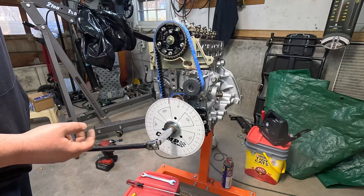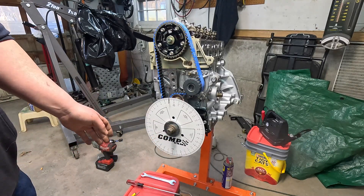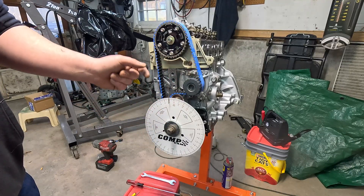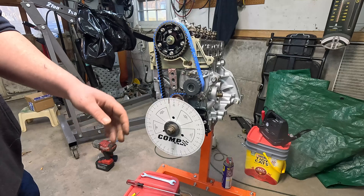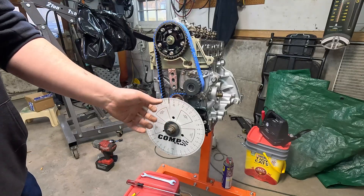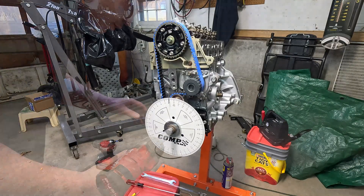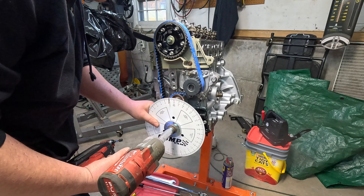Now we turn the engine back in engine rotation all the way back around until it comes up and touches our piston stop one more time. At 19 and a half degrees we're touching the piston stop, so we make another mark at 19 and a half. With our piston stop removed, we want to turn the crankshaft and center it between the two marks - in our case we go to nine degrees. We need to remove the bolt so we can turn our degree wheel so that it reads zero at this point. Be very careful not to turn the crankshaft while doing so.